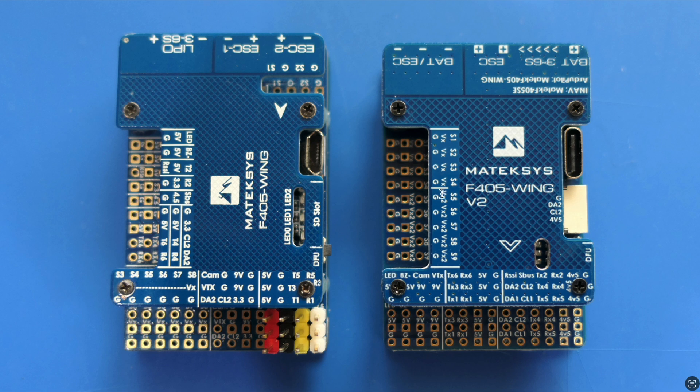The power pins are labeled differently - we've got four VX and four VX2 pins. On the old board the UARTs were spread all over the board, but on the new board they're all grouped in the bottom-right corner. The old board had a strange pin layout for camera and video transmitter with camera signal, ground, 9 volts and ground. On the new board we have camera 9 volts, ground, and video transmitter 9 volts and ground. There's also LED, buzzer, analog RSSI, and SBUS here which is the RX2 pin with an inverter - the only inverted UART.